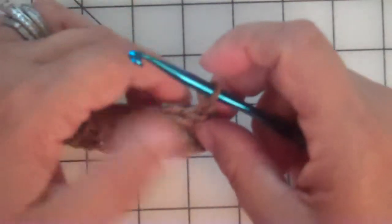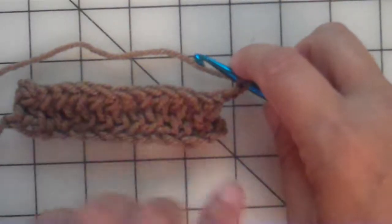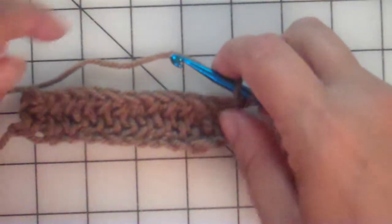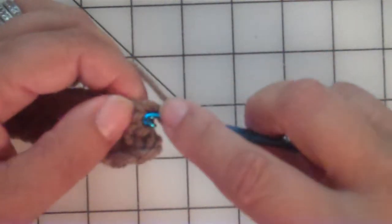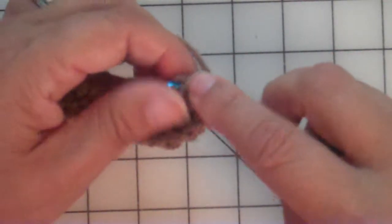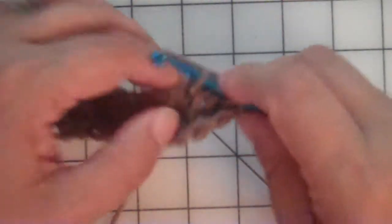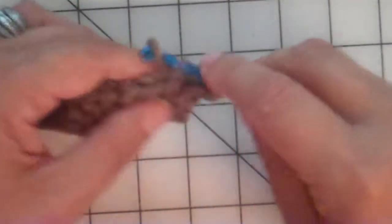Now we're going to pull the top part of this stitch forward. We chained two and now we're going to go into this front loop — here, here, here, all the way across. Again, we've got 12 stitches here to make our four-inch width. This first stitch is always just a little bit of a pill, but it's not that bad — you can get it, and it's so worth it. There's the loop — just pull it forward. We're working on the wrong side of the blanket.